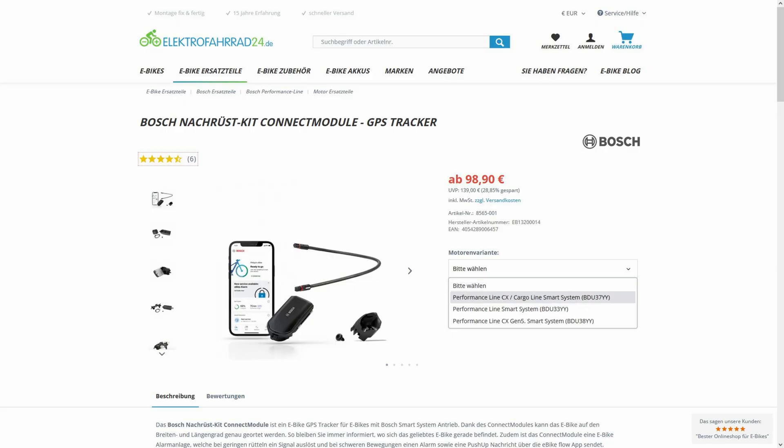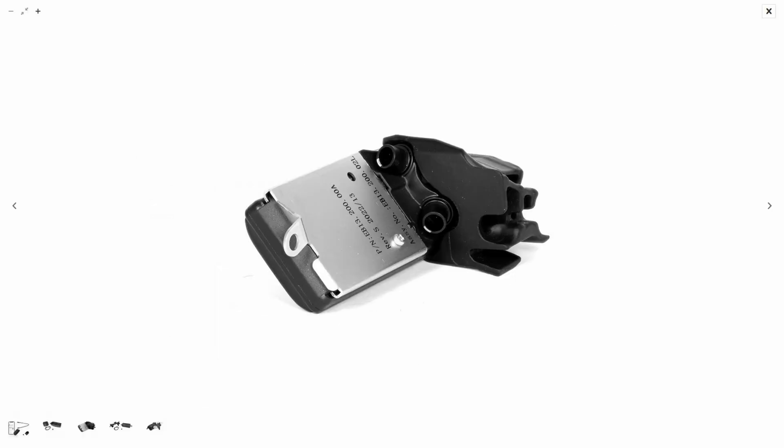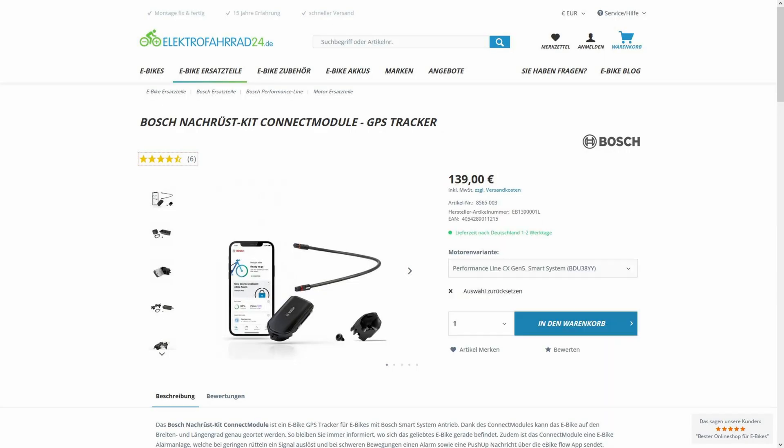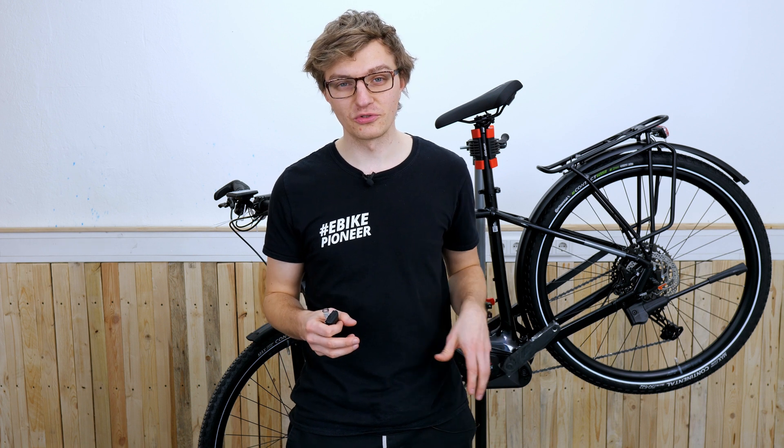Before we start with the actual installation, here are a few important details. Depending on which e-bike motor your e-bike is equipped with, you will need a different set to retrofit the Connect Module. In this video we will look at the one for the Performance Line CX of the 5th generation with the BDU number 384Y. Additional videos for other compatible Bosch Smart System motors are linked in the video description below. Also keep in mind that not all Bosch Smart System e-bikes can be equipped with the Connect Module in terms of software.